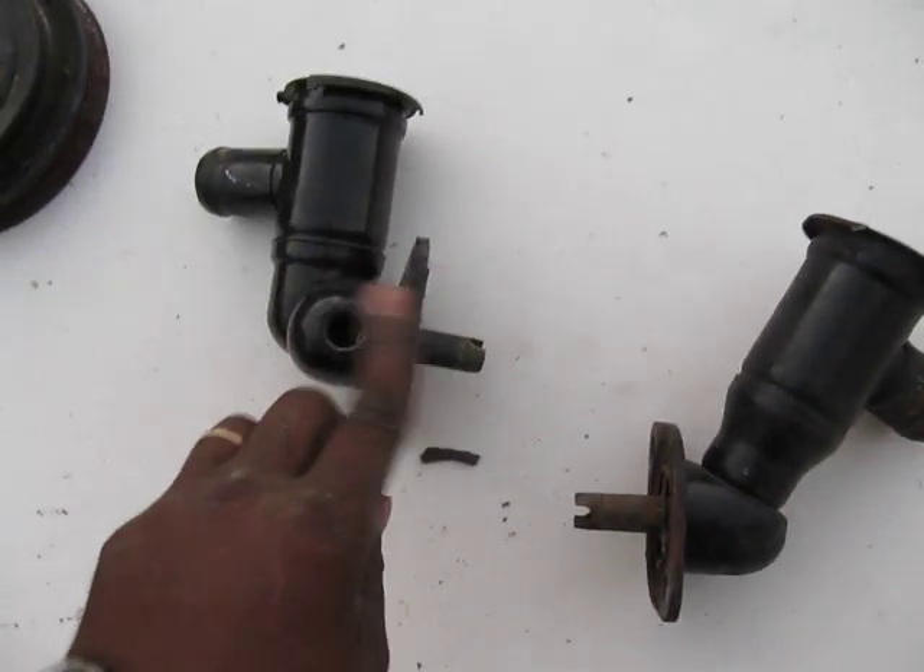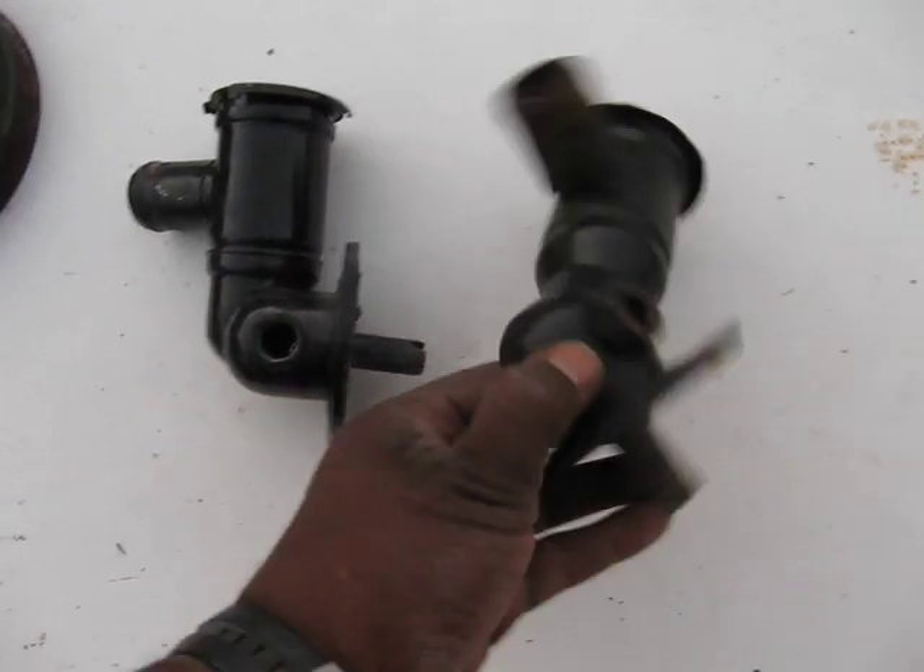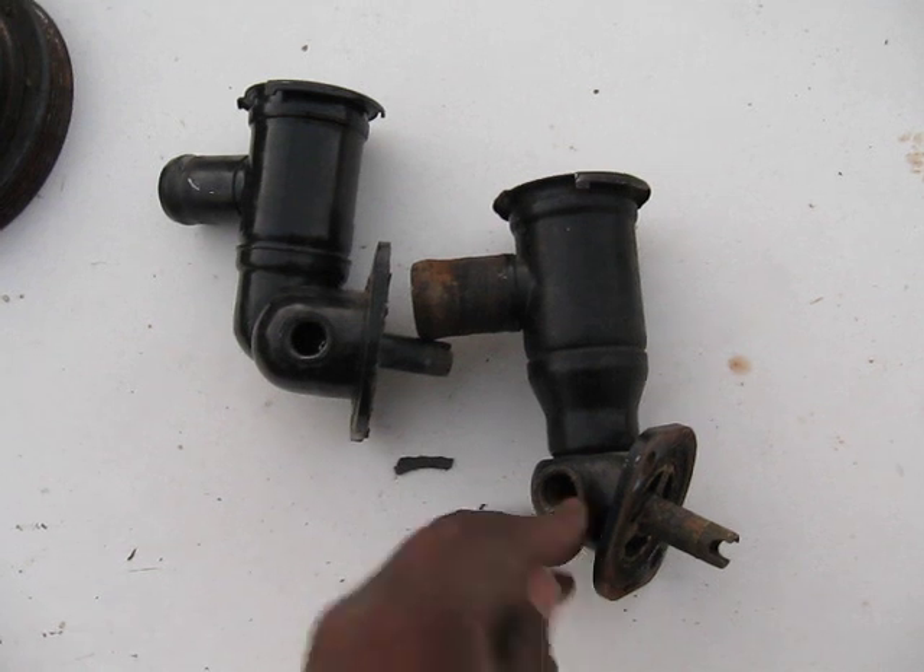The hole right here fits the exact same one as on this side. The threading is exactly the same.